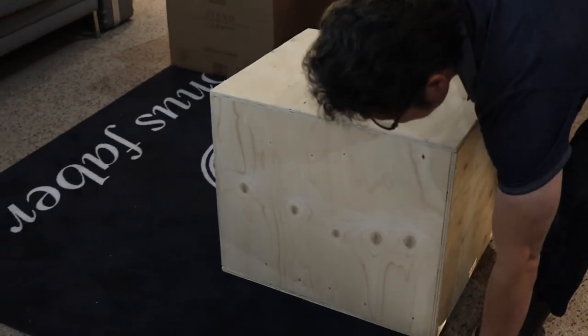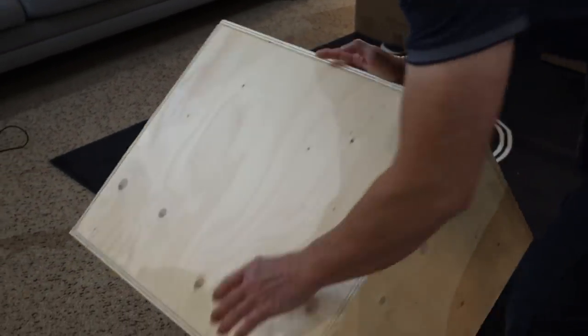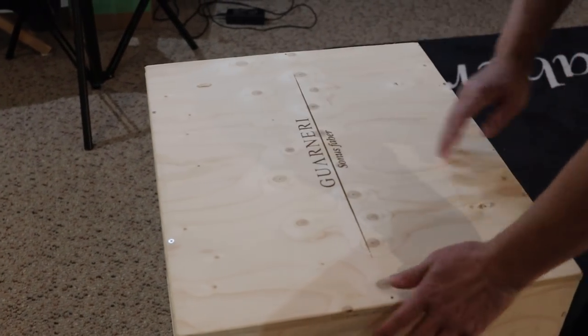Look at that — a beautiful crate, a beautiful way to ship. We're going to pause this video, go get a screwdriver, and unbox this.